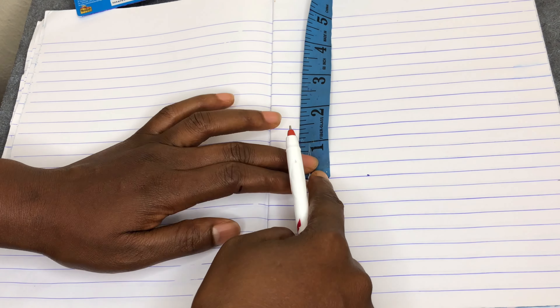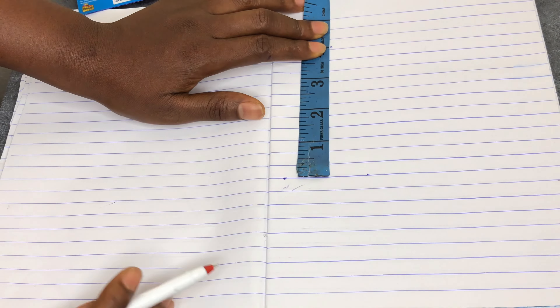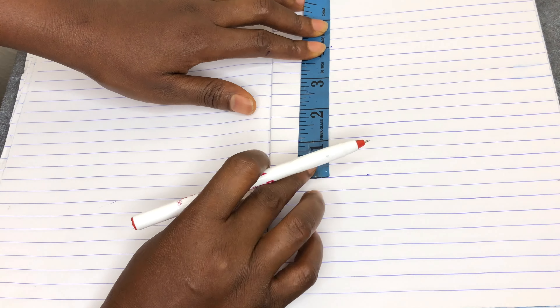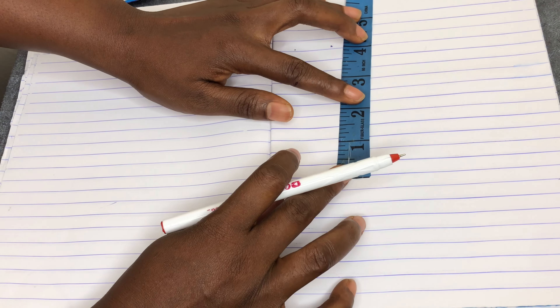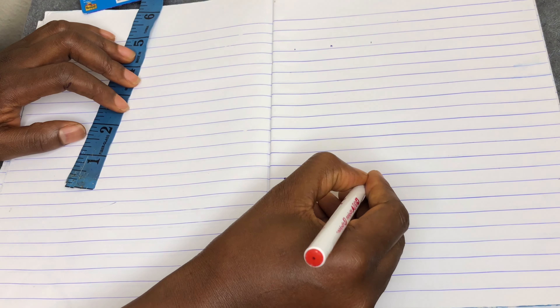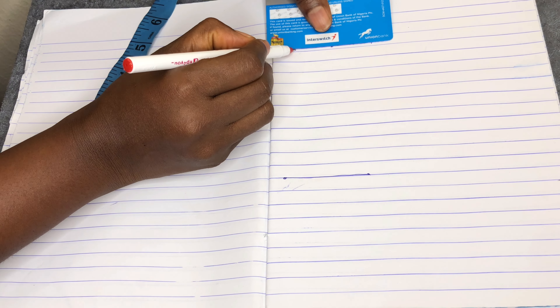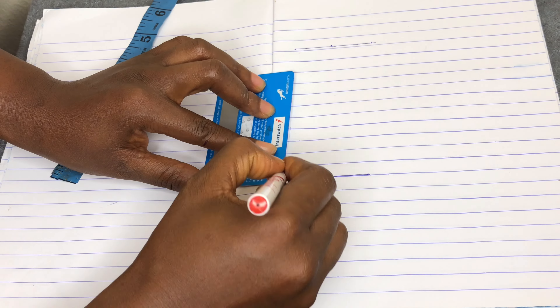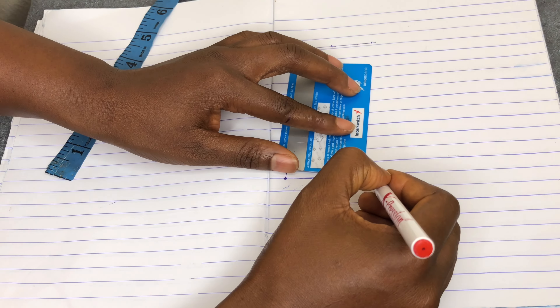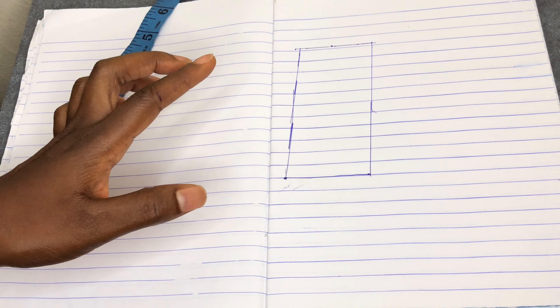You count one, two, three, four — that's your four inches. You measure your four inches here, then join the points together. Please make sure you use a ruler or any straight edge — your ID card, anything you can use to rule a straight line to join these points together. So this gives you a two by four closure blueprint.